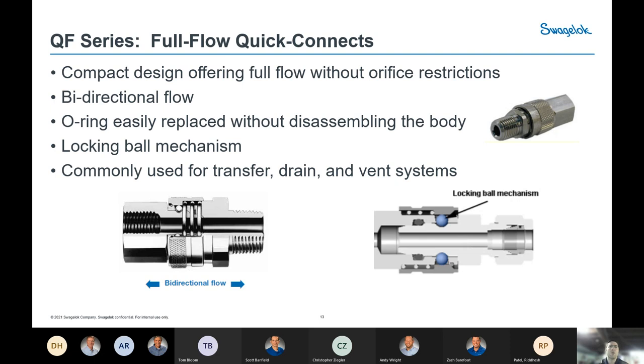The QF series is our full flow Quick Connect. These do not have any shutoff valves in either end — there is no orifice restriction — making them ideal for fluid transfer lines, drains, and vents. Without the valving, they are bidirectional flow so you can flow in either direction. A nice maintenance feature is that the O-ring is easily accessible and can be replaced without disassembling any body components. They use a similar locking ball mechanism as the QM. Anywhere you want no restriction of your media and need it to transfer as quickly and safely as possible, these are a good option.